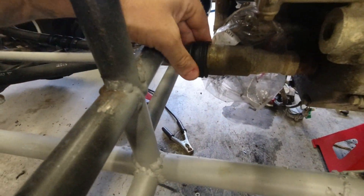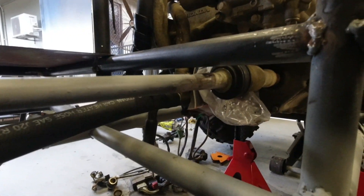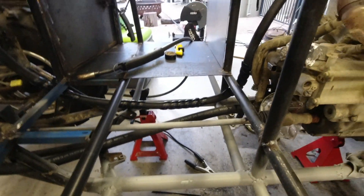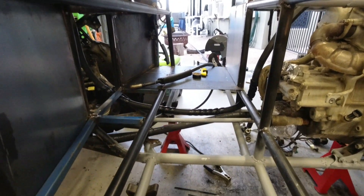So yeah, finished product. Pretty simple — seal's back on, shaft cleaned up, welds cleaned up, should be strong enough, and just enough clearance underneath the floor, so should be all good.